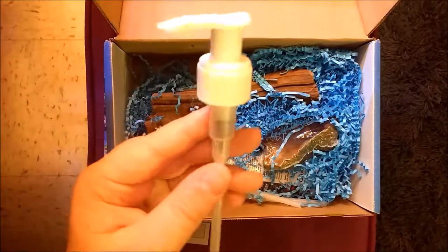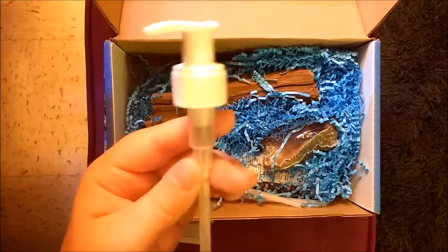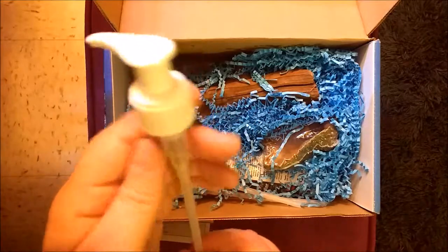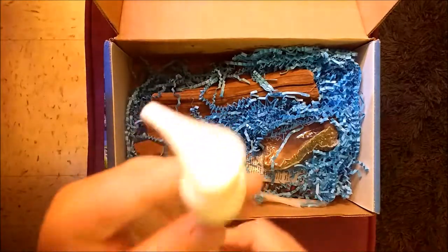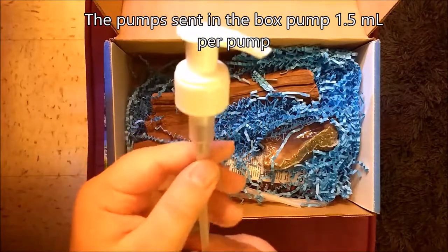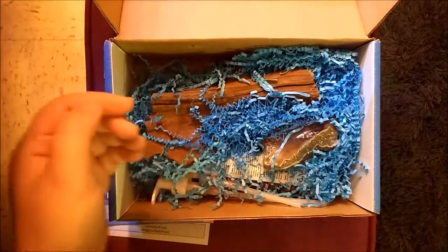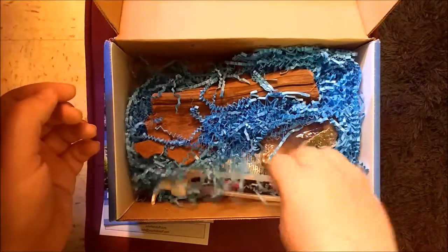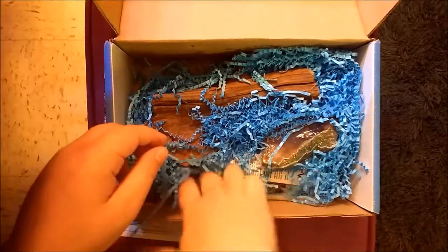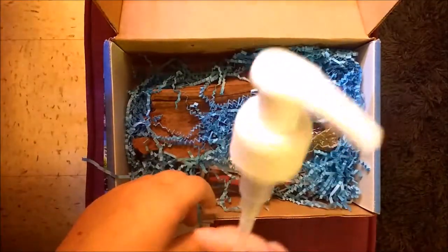Next we have this pump head. This is something they talked about recently — I'll link it above — you can add this to most fish products and it will pump one milliliter per pump. I'll probably be adding this to either my Prime or my Stress Guard, most likely. Looks like I get two of them, so I might add the other to my fertilizer.